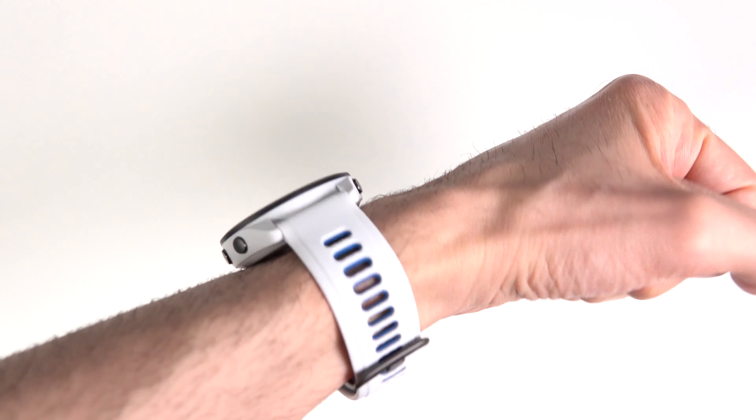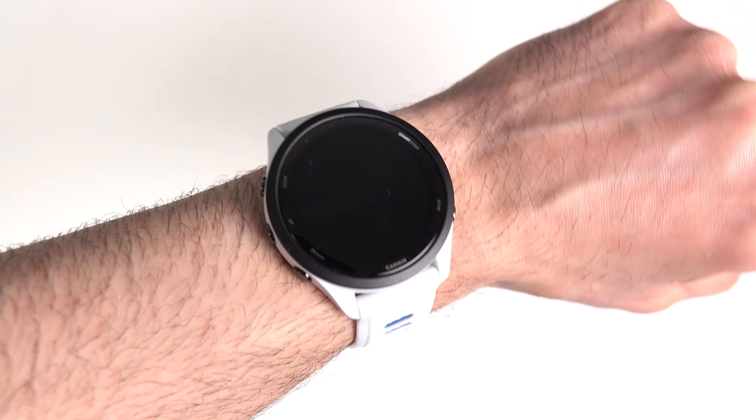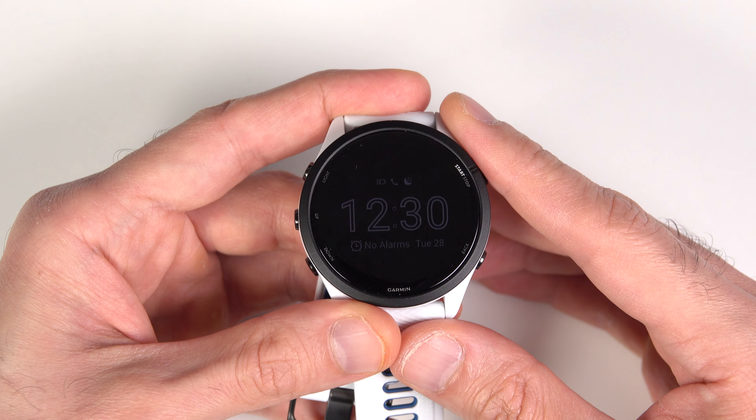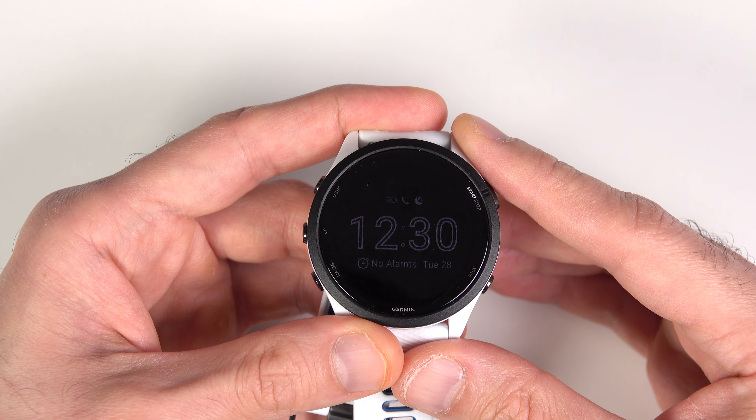You don't need to worry about the watch's display turning on at night and blinding you or waking you up. As soon as sleep mode is activated, turning your wrist won't actually turn on the display anymore — you need to press either the light button or the back button to see the watch face. Not only that, but the display also dims a lot and the watch face changes to a bedtime mode watch face, which is a lot simpler than the regular ones. But you have the option to disable that and see your own watch face normally.